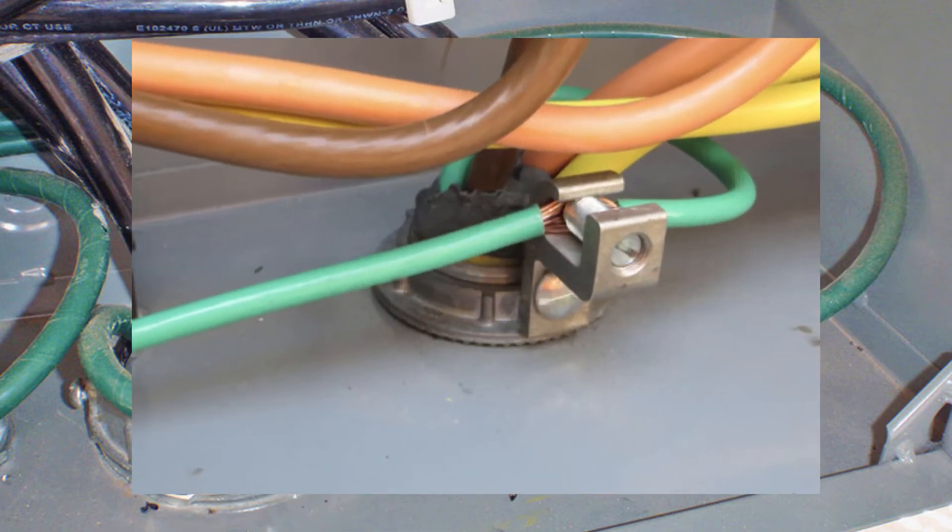Here's just another example showing the same kind of operation, just so you see it's always done the same. The collar is screwed down onto the conduit threads, and then the ground wire comes up and in and around — it's stripped away, and it's secured by that set screw.